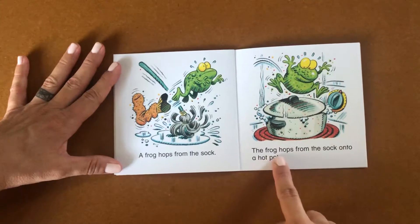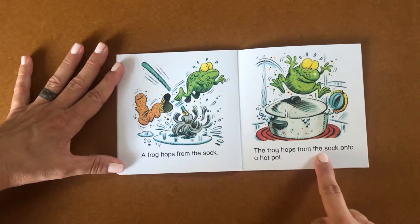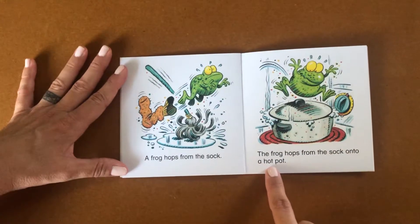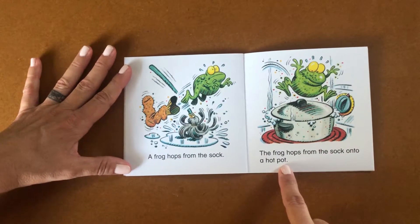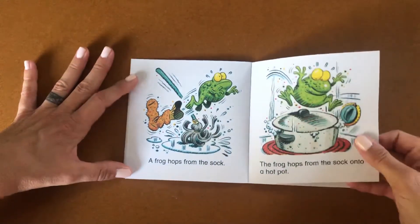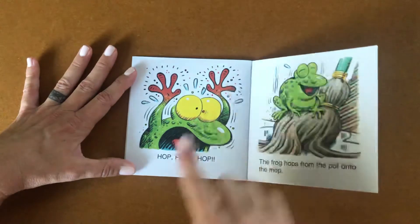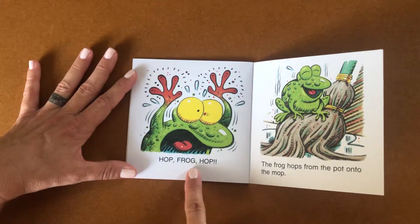The frog hops from the sock onto a hot pot. Do you think the frog will like that? Hop, Frog, Hop!